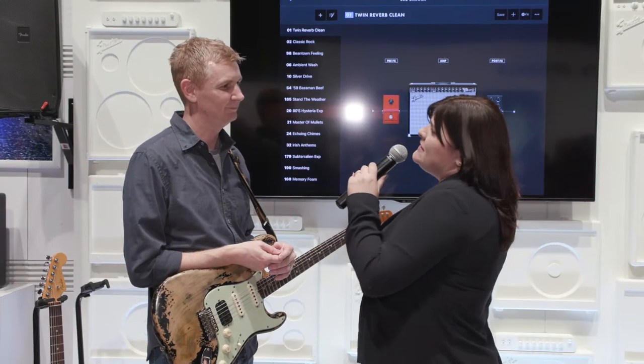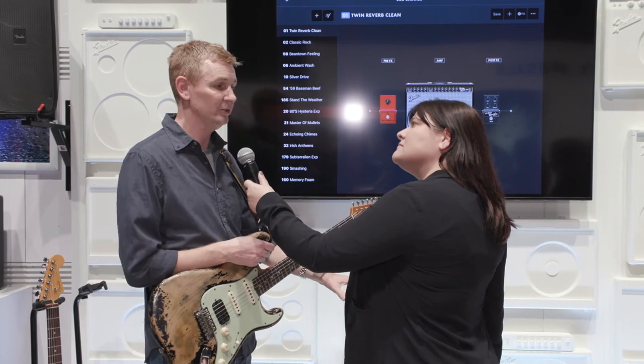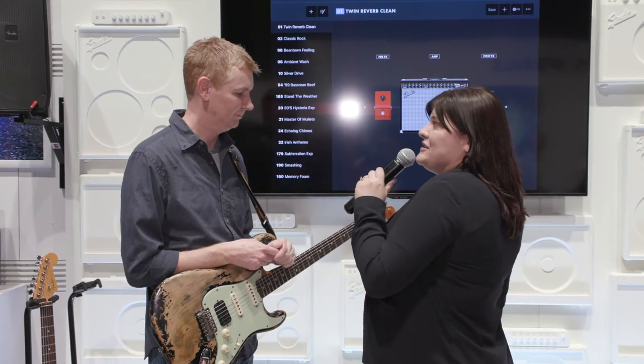Amazing. When should we expect these to be in stock? The digital amps — the LT and the GTXs — will ship at the end of March. The Princeton should be in stock now and available for purchase. Wonderful. Would you mind showing us a little bit what they can do?